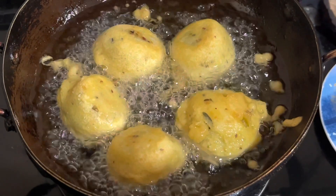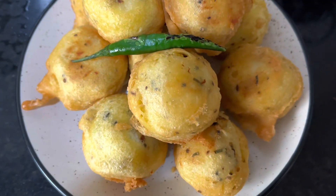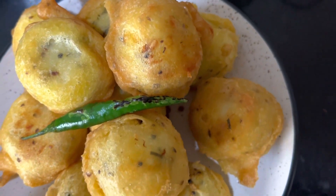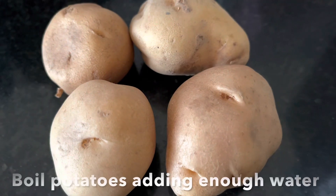Hello everyone! Today I'm going to show you how to make surul bonda or aloo bonda — this spiced potato filling flavored with seasoning and dipped in gram flour batter, fried till crispy. This is super easy to prepare, perfect as an evening snack or especially during the rainy season. So let's check out the ingredients.